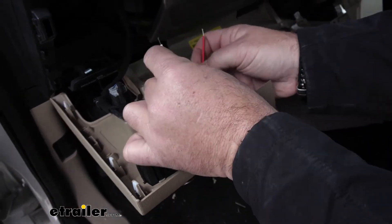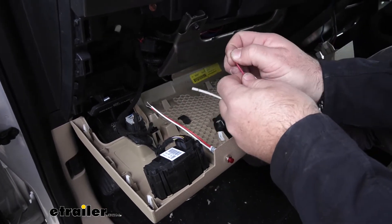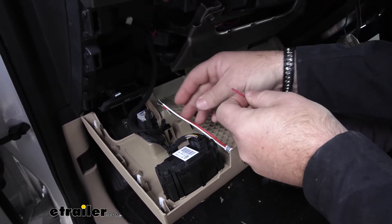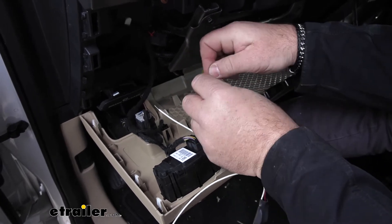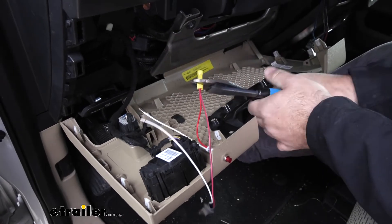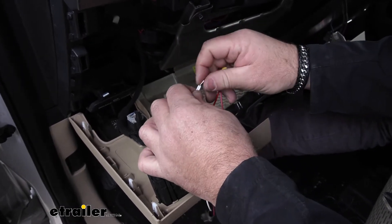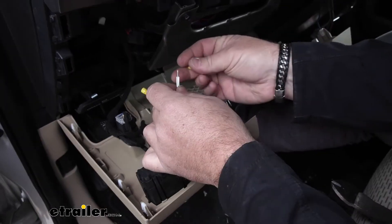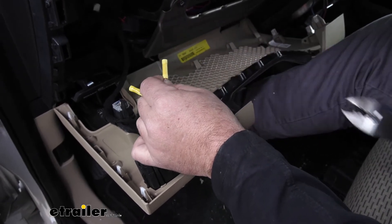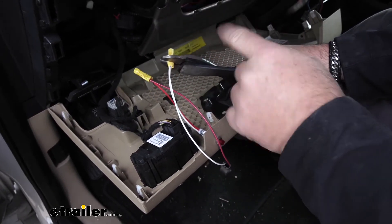Now we're going to take a red and a white wire — this is going to be your audio signal. We're going to take the red wire from it and attach it to the red wire on the light. Your kit is going to come with butt connectors. Then we're going to do the same thing with our white wires — the two whites are going to be our ground, and make sure we're grounding it on a metal surface. I'm going to go ahead and put a butt connector instead of my ring terminal on here, and extend this wire just so if they ever have to take this panel back off, they don't take a chance of pulling this ground out of the ring terminal.